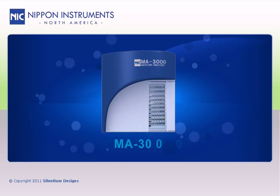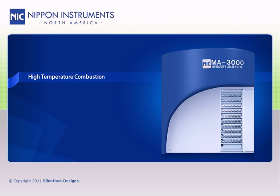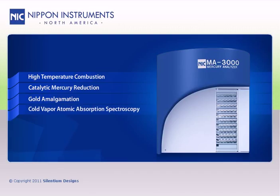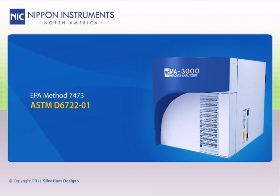The model MA3000 is a direct mercury analyzer that uses high temperature combustion, catalytic mercury reduction, gold amalgamation, and cold vapor atomic absorption spectroscopy. This technique follows EPA method 7473 and ASTM D6722-01.